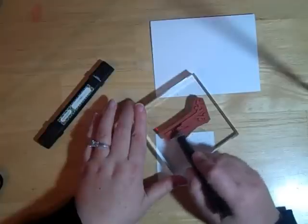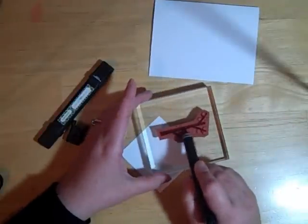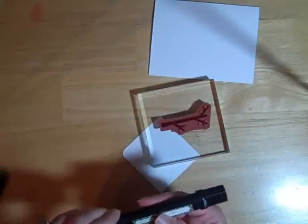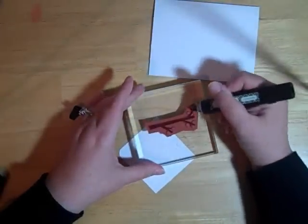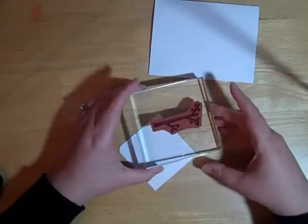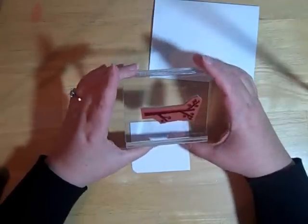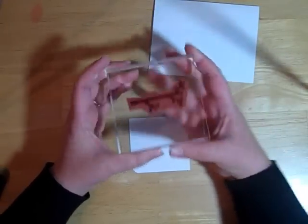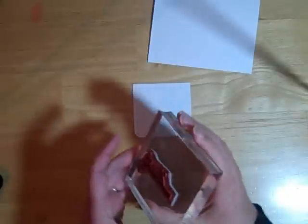I'm just going to go ahead and use a marker and color in my image. You can also do this if you have markers but don't have a lot of different color stamp pads — it's a good way to get different colors on your projects. I went ahead and colored the branches, and now I'm going to use a green marker and color in the leaves. Now before we stamp it, we actually have to huff on it — like you're going to fog up a mirror. You want to do that onto the ink because it'll moisten it enough to let you stamp.